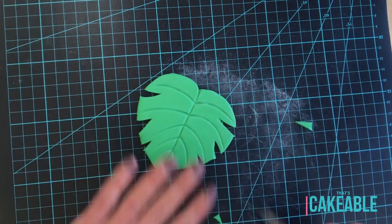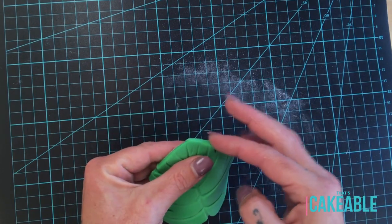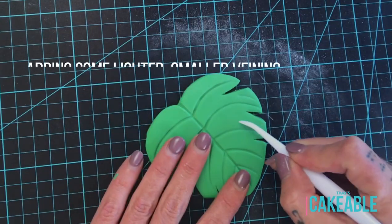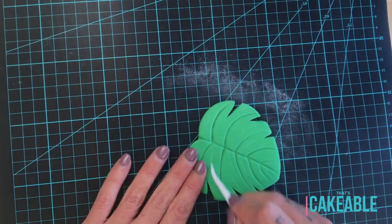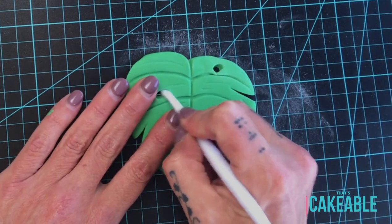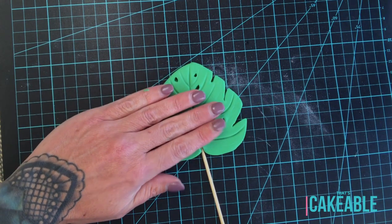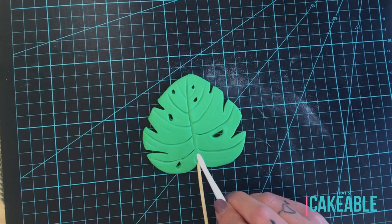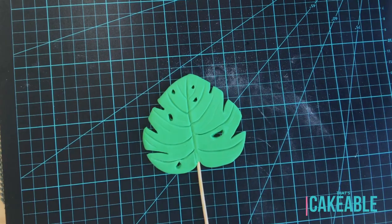I leave the bottom couple alone — you just want three or four cuts down each side. Very simple, and then I just rounded those edges off with my fingers a little. Then I came back in with my dresden tool and made some irregular little holes all the way through the leaf. To place it on the cake later, I placed a skewer in the center of the leaf and put that aside to dry. I ended up making two around the same size and then two very large ones for the front of the cake.